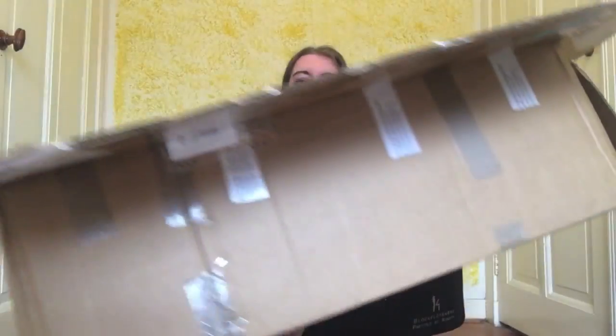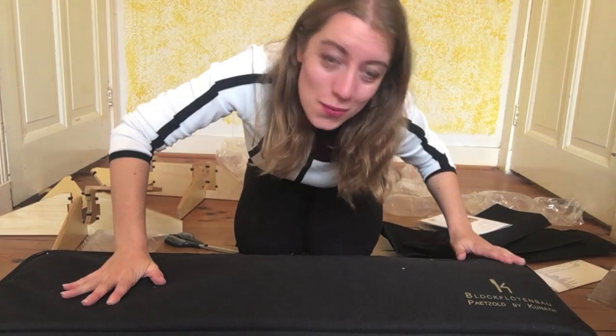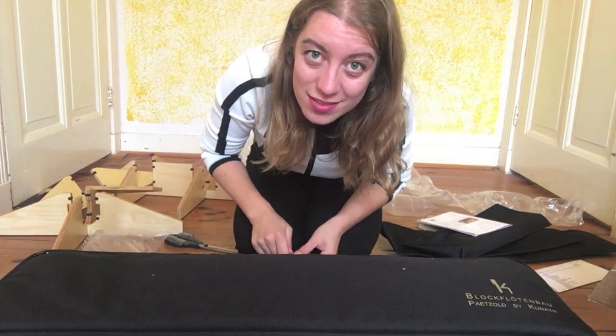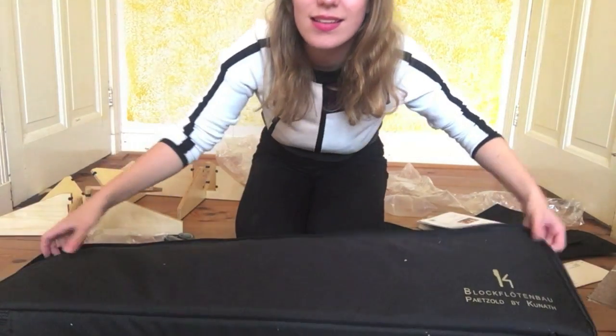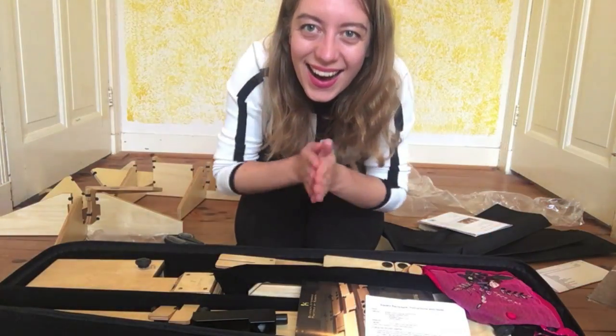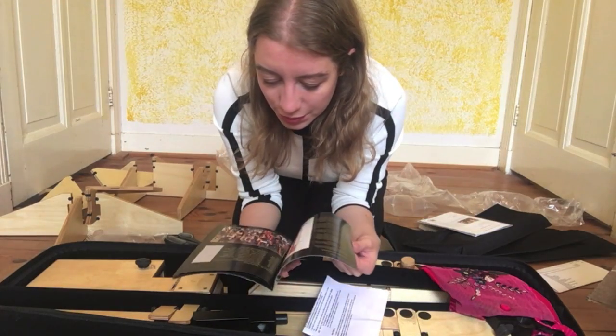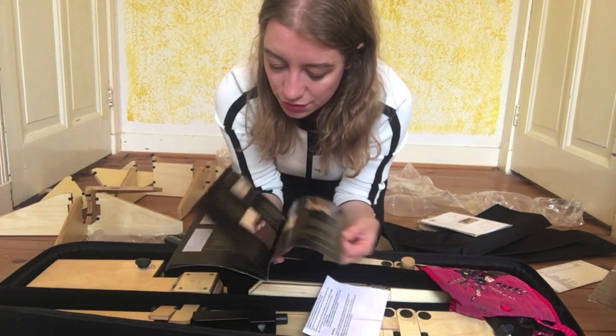The instrument. I'm going to get rid of this box. I don't know how much you can see, so I'm just going to point the camera down a little bit. We have my soft Petsold case here. Inside we have a little book of all of the developments of the recorders.